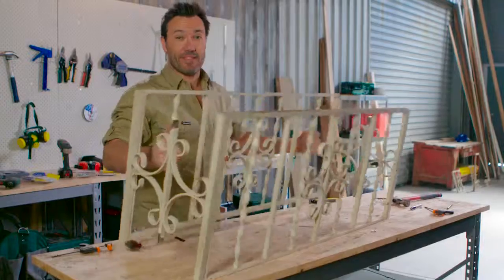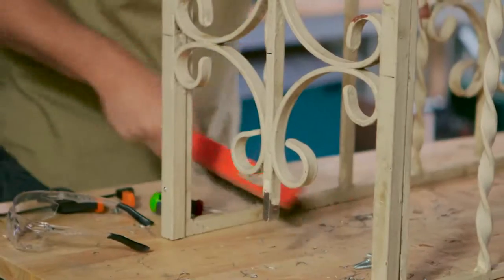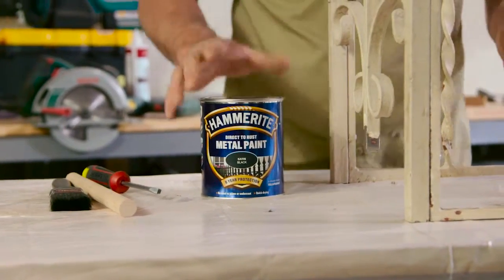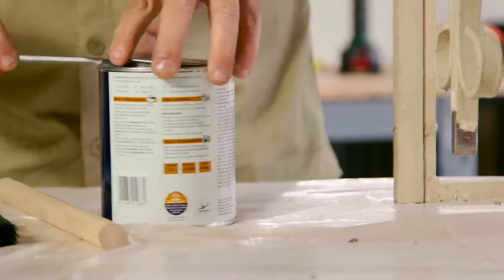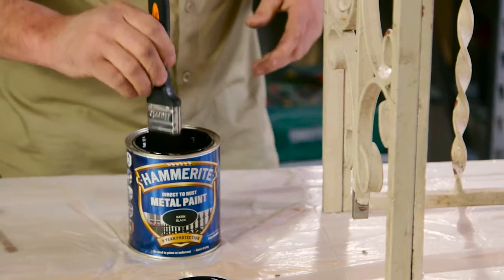That's the structure done, and that is one sturdy base. Now we're ready for paint. Before we get into that, I'm just going to get rid of any flakes of paint and rust with the wire brush, and then we can apply the Hammerite. For the finish of our base, I'm using Hammerite Satin Black — it's a great paint that's going to hide any imperfections of this old steel. The best thing about this product is you don't need a primer or an undercoat; you can just apply it straight to your surface.